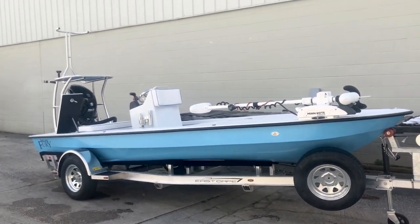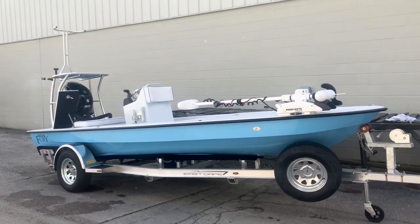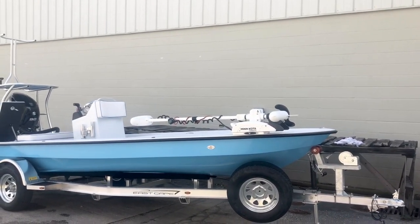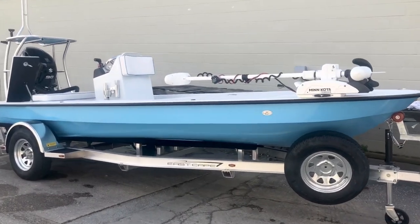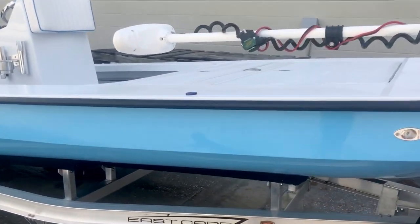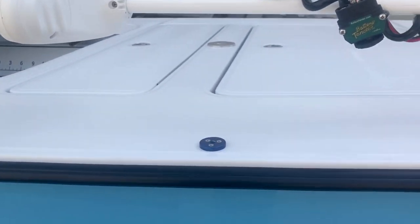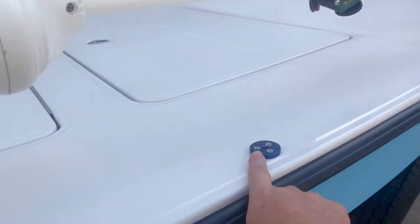Hey guys, what's going on? It's Kevin, E-Scape Scavs. Here's a Fury getting ready to roll out to Texas. Got the blue, the aluminum upgrade on the trailer, the removable V-Marine push-pull holders. The bases are actually in the customer's box. This boat's going to ship out next week.